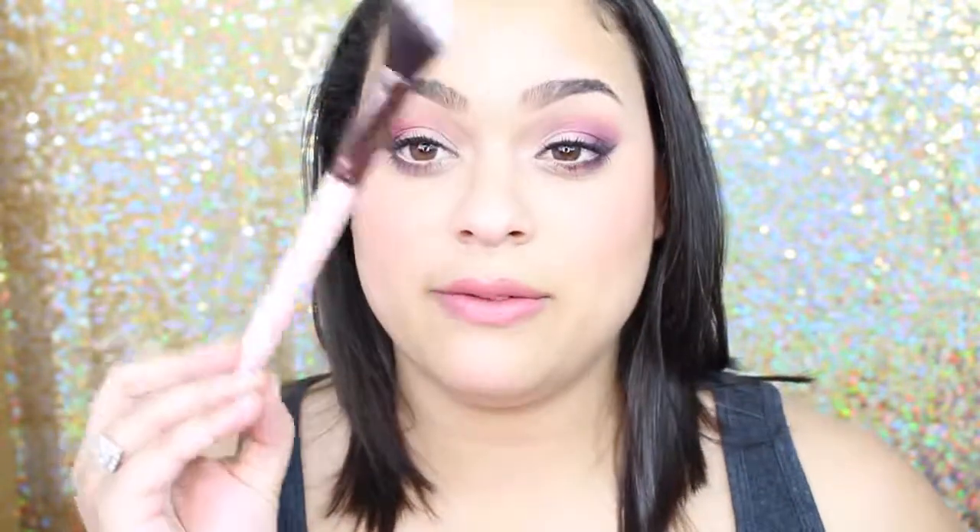So yeah, let's go ahead and get into it. The first thing in here is actually a brush. That is really awesome. It is from Luxie — the Large Angled 504 Brush. I'm actually really excited because I love pink, and I know it's like a theme because of Valentine's Day. I love angled brushes; I could always use another blush brush or a contour brush. So I like the first thing.